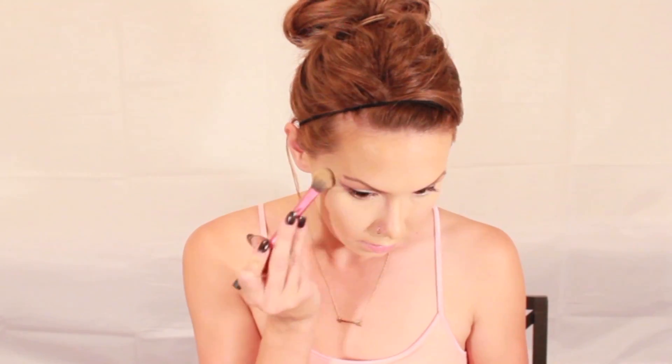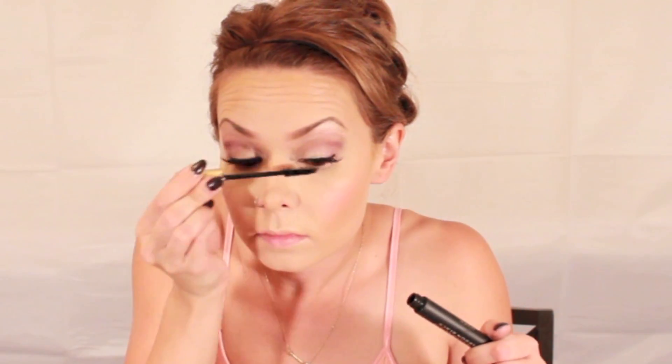Using that same beauty blender to blend. Taking my Real Techniques setting brush and the NYX Blotting Powder, I just set all of that concealer. Then taking my Essence of Beauty blush brush, I'm putting on the color Desire by NARS — this packs a lot of color, so you just need a little bit. Then I put my lash glue on my Ardell Whispies, and using tweezers I apply these starting from the center and then pushing in the corners and pinching tight. Same for the other eye. Blend those in with another coat of mascara and pinch again just to make sure they're secure.